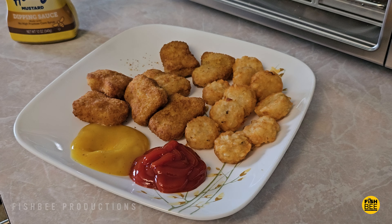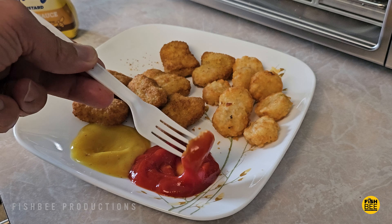My wife thinks this is a little messy with crumbs going all over, but I guess that's why they have a crumb tray at the bottom.